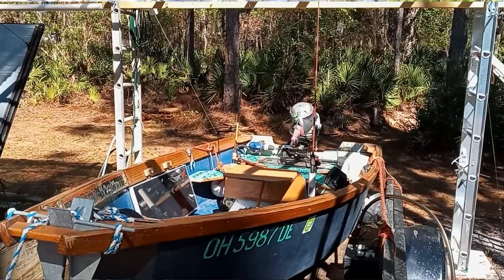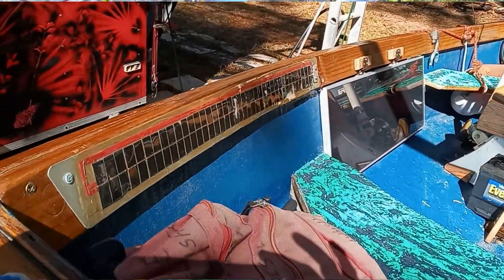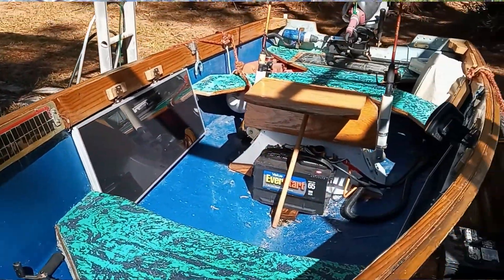It's the all solar-powered electric fishing boat — that's in a video up next.